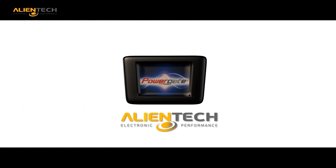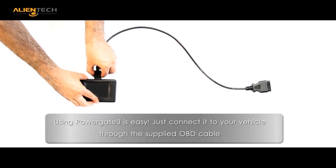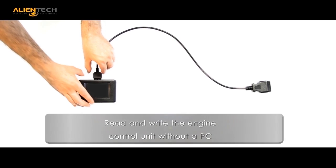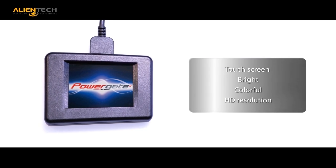As with all Alliantech tools, the PG3 has the ability for multi-language format. The PowerGate 3 has been designed for ease of use. By connecting the unit to the vehicle with the supplied OBD cable, you are able to read and write without the need for a PC connection.